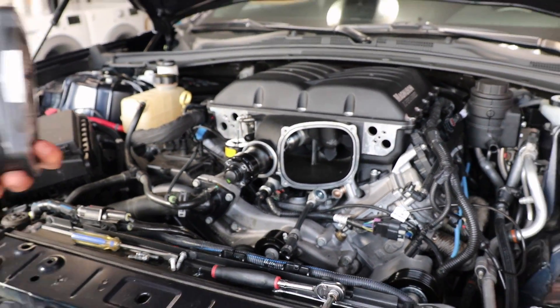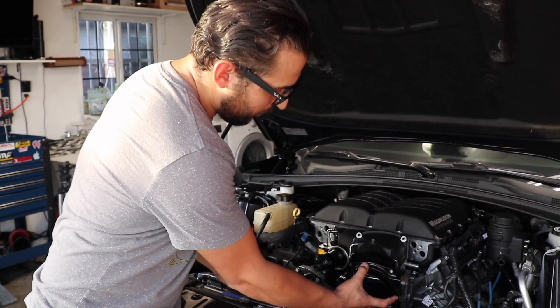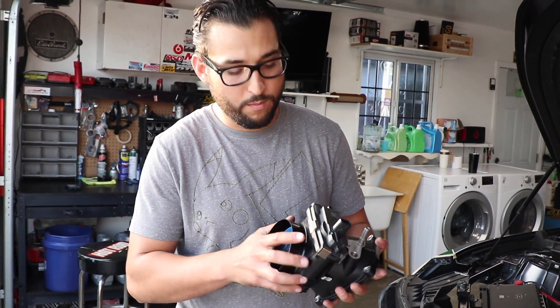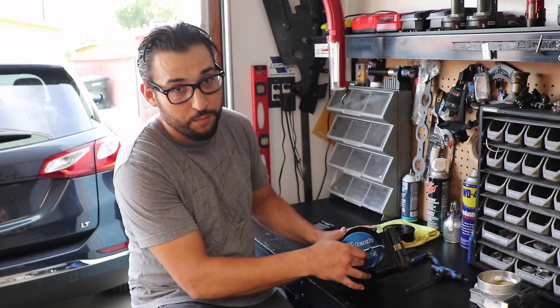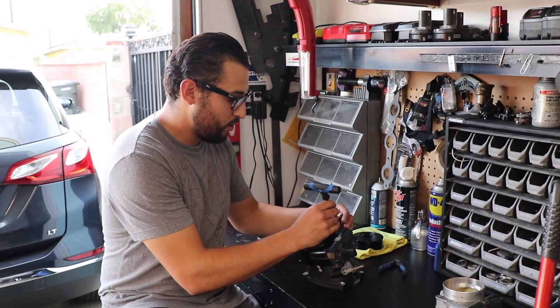Basically this snout bolts up here and you put your throttle body on it. We want to keep using our K-Tech 103 because it's such a nice throttle body, but we found an issue. This throttle body is too big — you can't open it. The blade will not open because it's just too big.